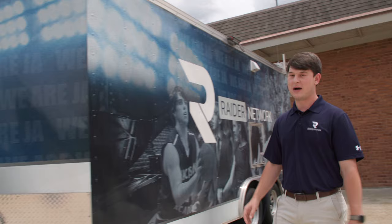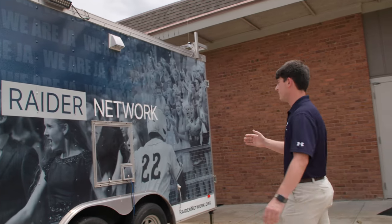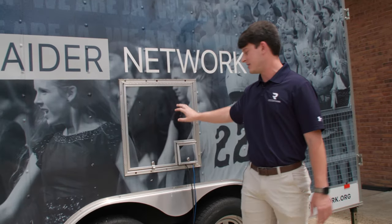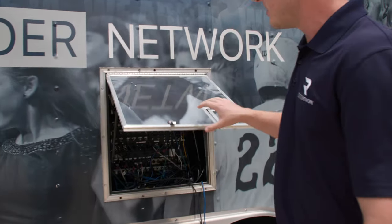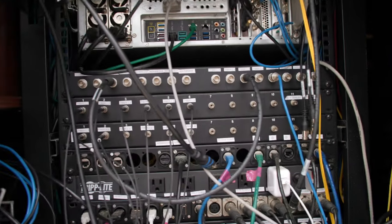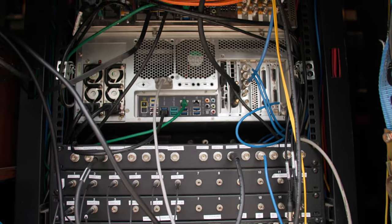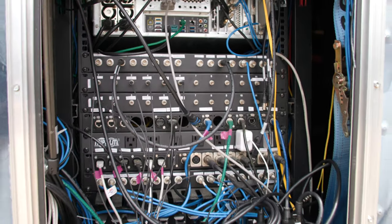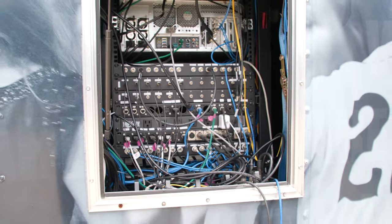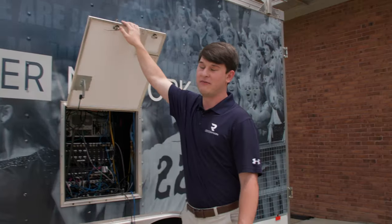Let's go around the side of the trailer. This is the driver's side. You'll see here is the only door on this side — this is what we call our patch panel door. This is where all of our IO for the trailer is. It's a little messy right now, but this is where we plug in every single camera, all the fiber for audio, for video, for comms. Everything for the trailer gets plugged into here when we go to a game or an event.